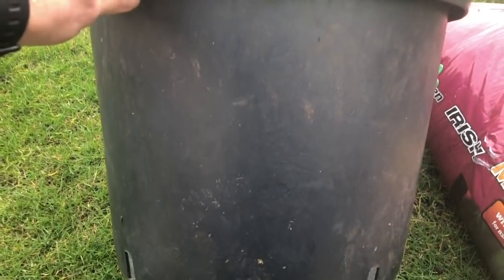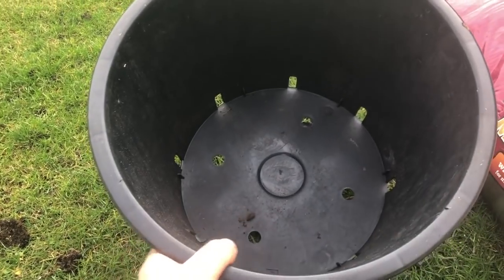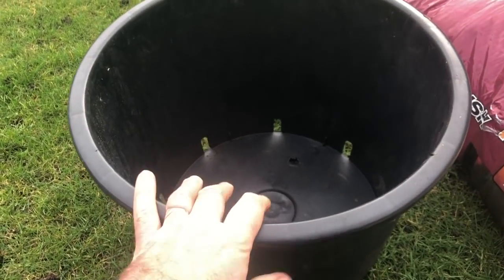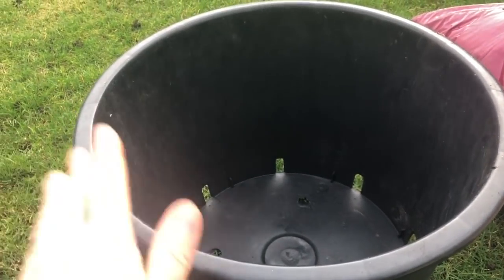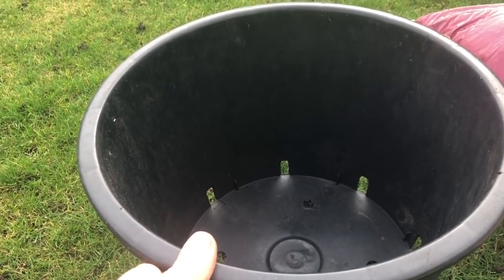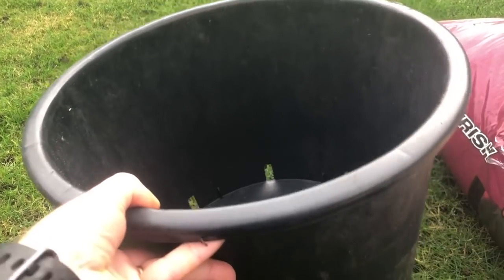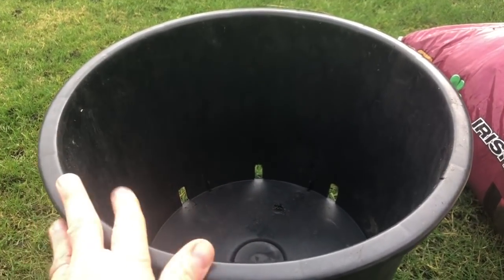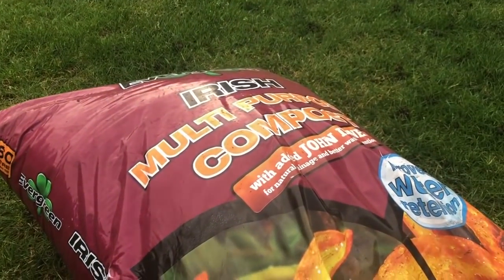I'm starting the potatoes in these small containers — they really are quite small; I'd normally use a container maybe one and a half to two times this size. But I've got to move these around a lot: around the house, in the car to the allotment, and around the polytunnel. I just don't want to be lifting really big containers all the time, so small containers it is for the early starts.